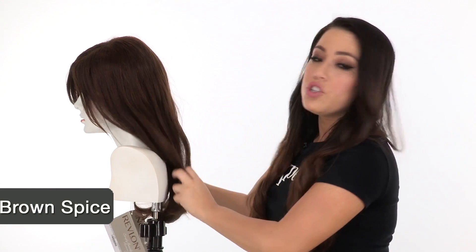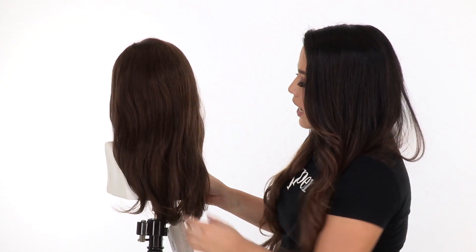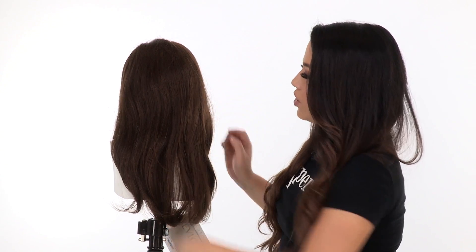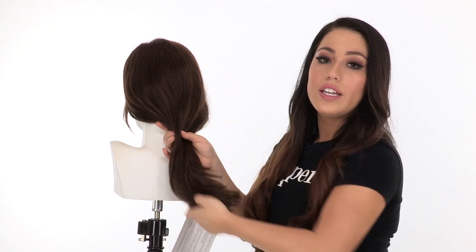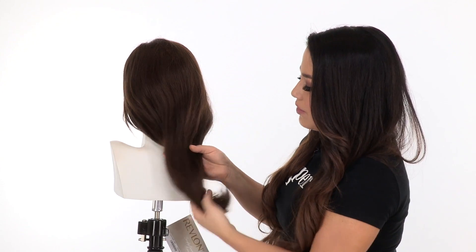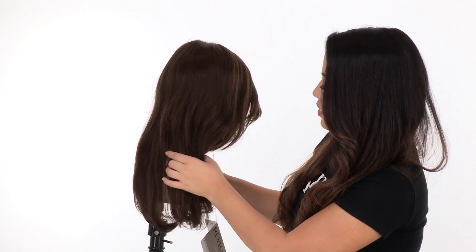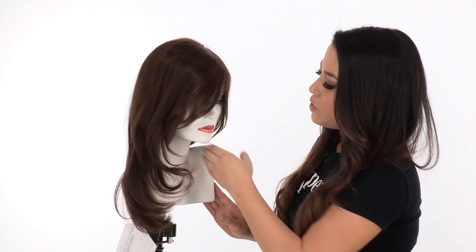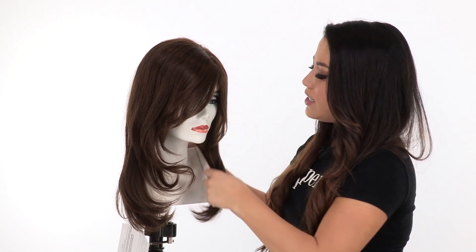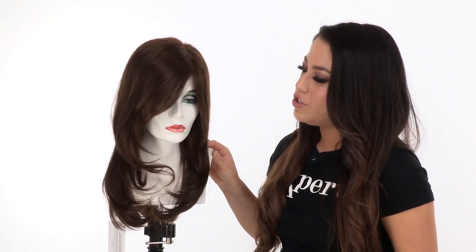The layers at the crown measure 13 inches and the neckline is also 13 inches. With length like this you can wear it in a low ponytail, curl it and do an updo, flat iron it completely straight, or cut it into any style you want. The layering around the face can be shortened, and if you do that it gives you that nice face framing effect that's flattering for every face shape.